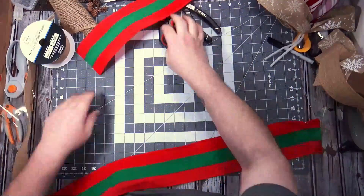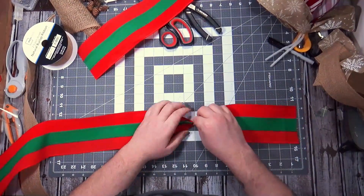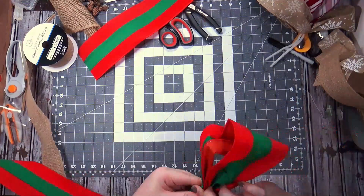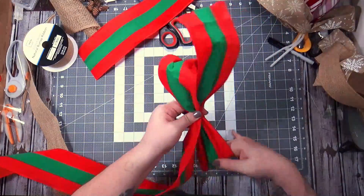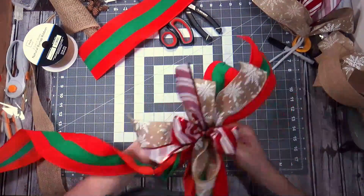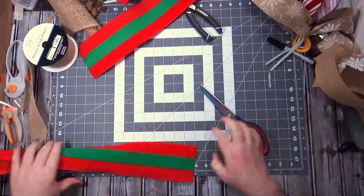This is a leftover piece that I'm cutting down to 14. The tails are 10 inches and the loops are six inches, so I measured at 12 and brought them together. These match the evergreen wreath from the beginning of the month.